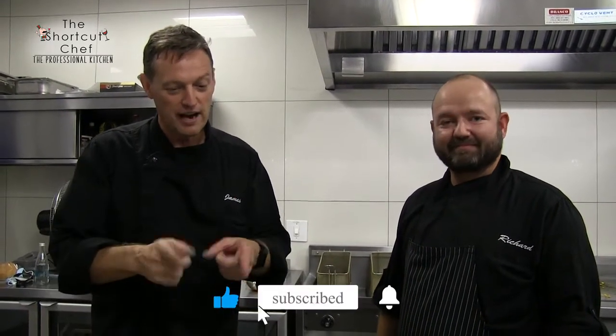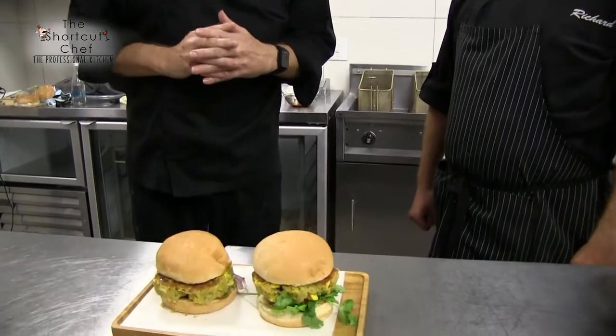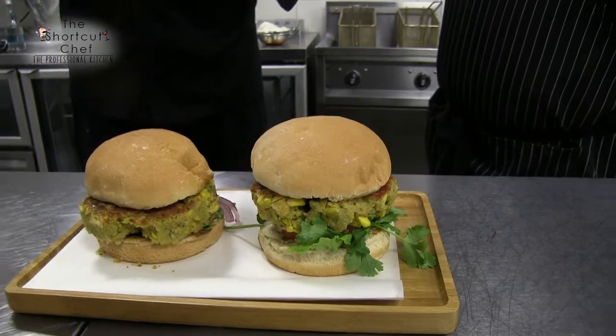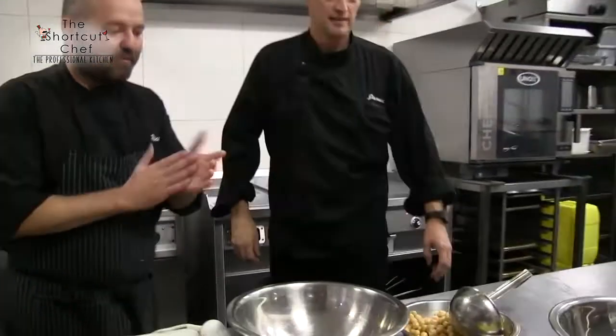We're back in the professional kitchen series again. I'm here with my homeboy Richie — he's a bit of a whiz on the old vegan and vegetarian food, so he's going to show us how to make a tremendous vegan burger. Lots of flavors, and this is gonna convert all your meat eaters into eating something delicious. It's a full house!